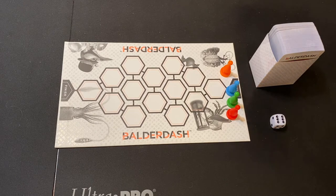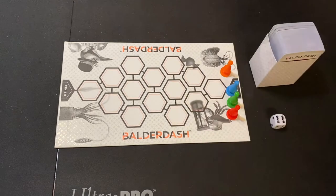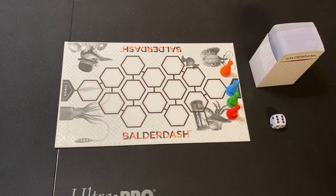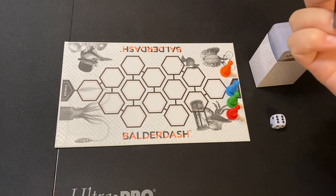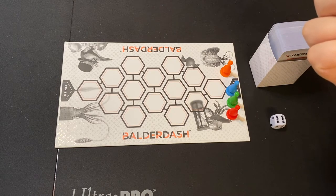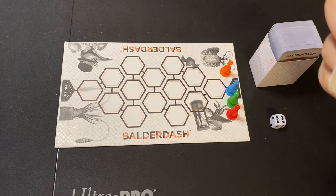Everybody's gonna get their own few sheets of paper to write their answers on and put their initials and the question on there, so that the person who's reading the question will know who submitted each one. When they read them out, though, they're not gonna reveal who wrote the answers, because other players are gonna try to guess if that's the real answer to the question.